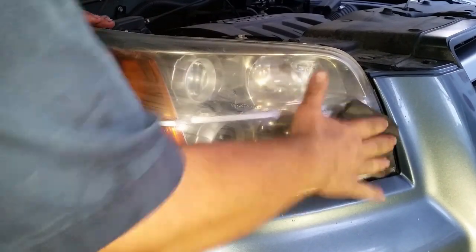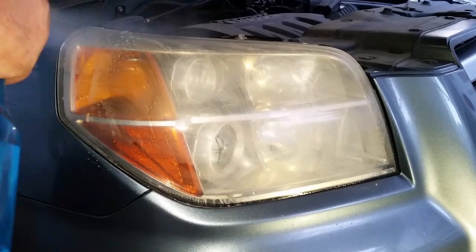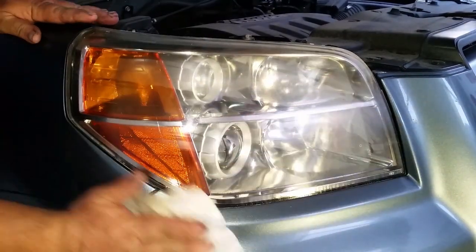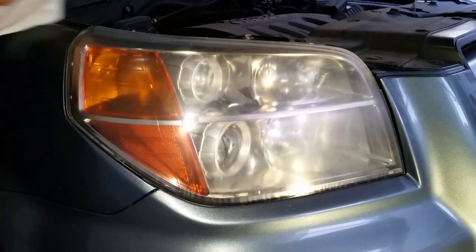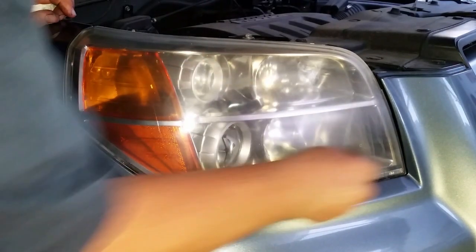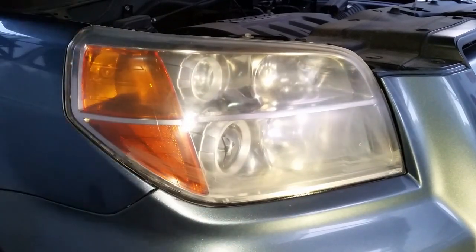That video goes into the basics of how to clean up headlights, and while I will touch on some of those basics here, I'm going to focus on some of the other things that do come up when cleaning up headlight lenses. Here I used 4-0 steel wool to clean up the bugs and grime off the lens. What is important is to clean the lens and then make sure it is completely dry.